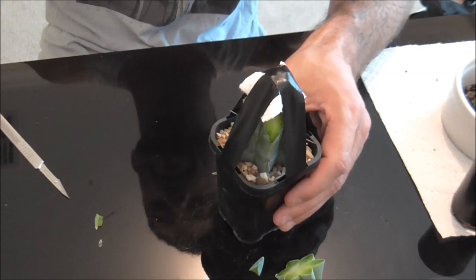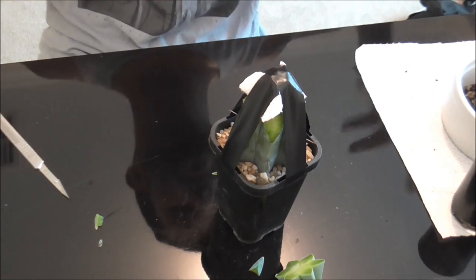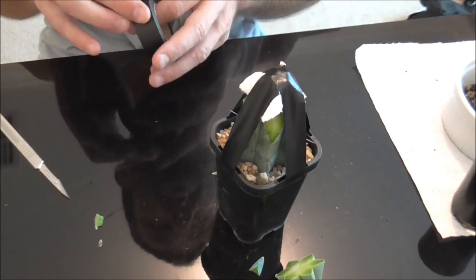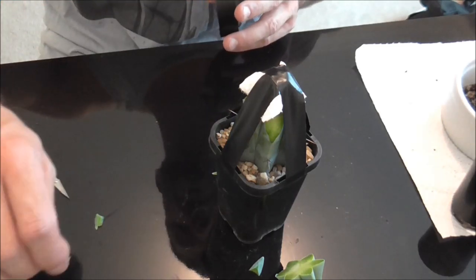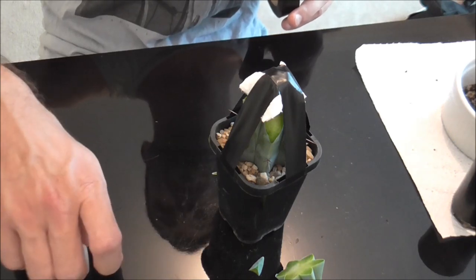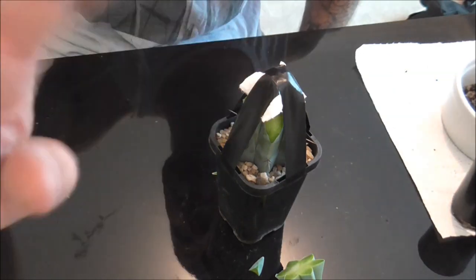We'll check back when it's time to take the tape off this guy, and also to take the grafts out of the tub. If you have any questions definitely do leave me a comment below. You can check out my Facebook page at facebook.com/cactus87walker. And of course if you want to show your support you can check me out on Patreon at patreon.com/87walker. Alright everybody, thanks for watching, and as always, happy gardening. Bye!